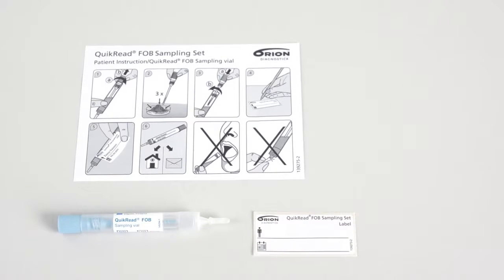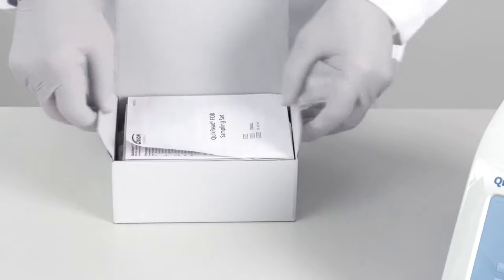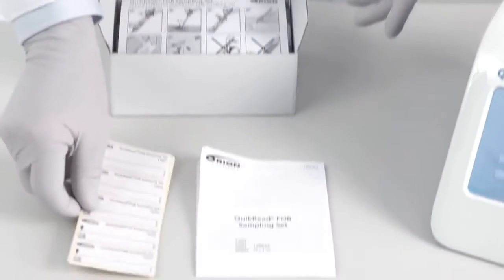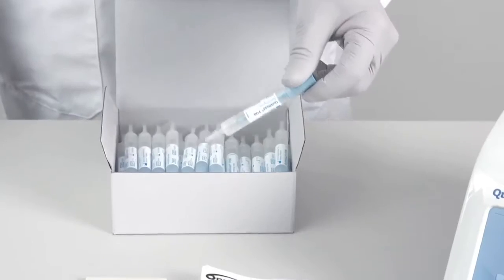QuikRead FOB sampling vials are handy and hygienic vials which control the volume of the sample. The vials allow sampling at home. The QuikRead FOB sampling set kit contains instructions for use, patient labels, and patient instruction sheets and sampling vials.